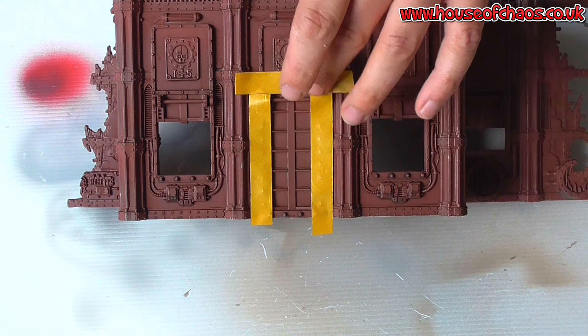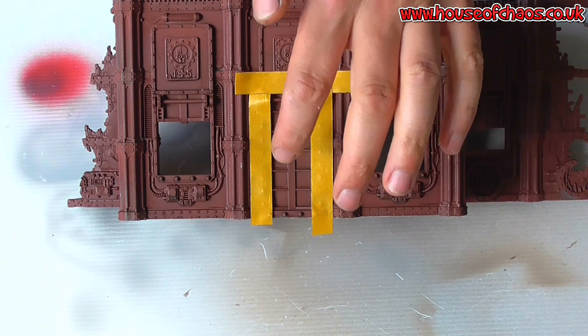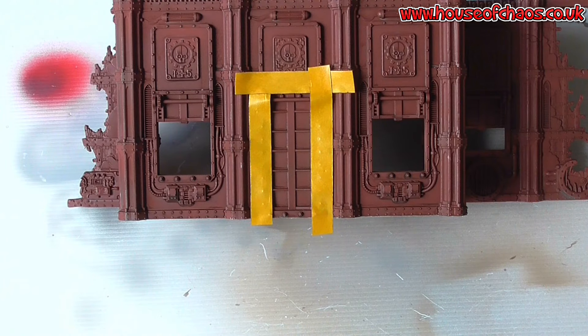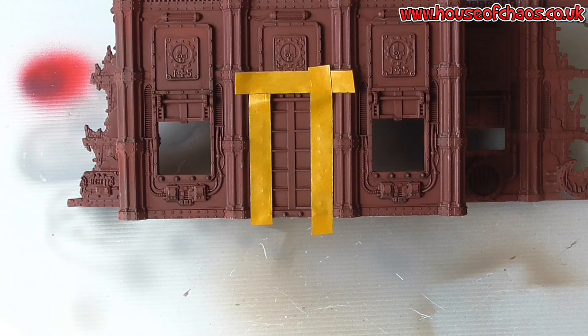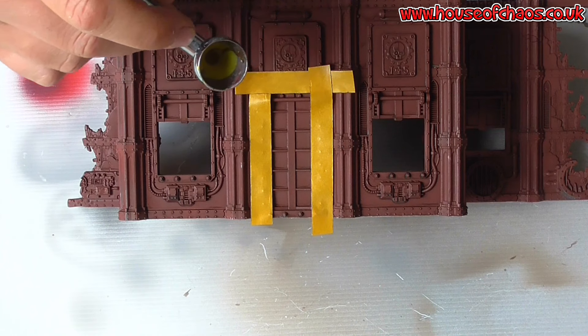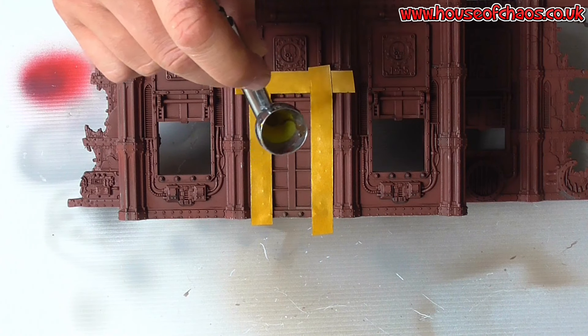So I've masked off this area here. I will just mix up some of my yellow and I'll blast the centre of this with the yellow. I've mixed up my yellow. I'm going to go for a quite bright yellow initially. Later on I'll put some weathering on it, so I just want to hit the centre of this thing.